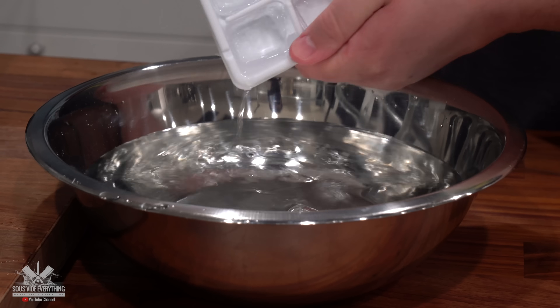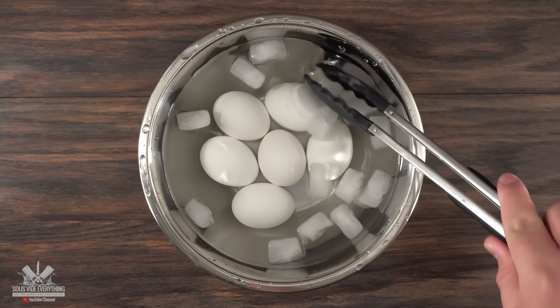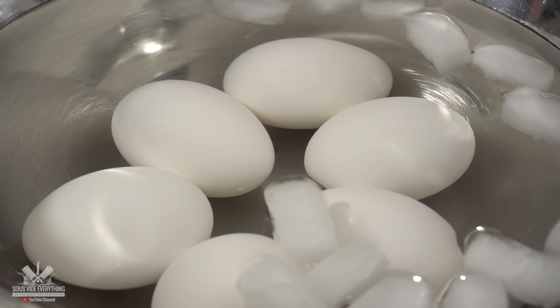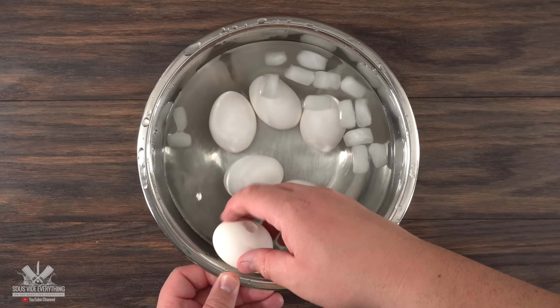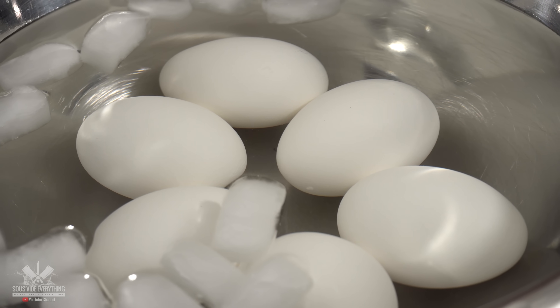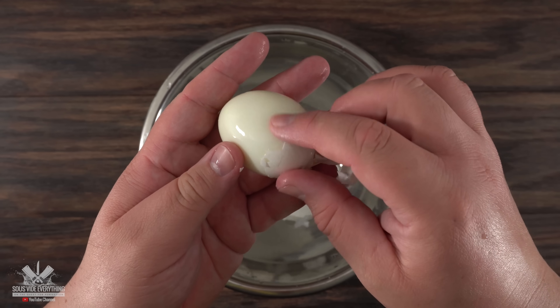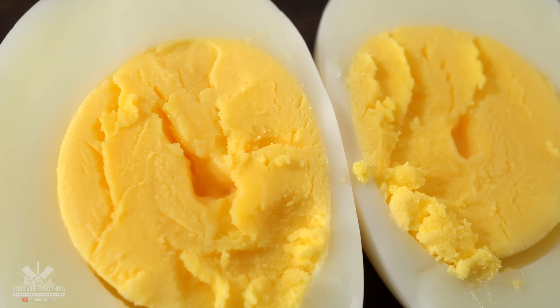Now let's talk about peeling eggs, because that can make Scotch eggs not fun. If you follow these steps you'll make the job a lot easier. As soon as they're cooked, throw them in an ice bath and let them sit for at least five minutes — this stops the cooking process. Then crack them all at once, but don't start peeling. Throw them back in the water with the shells cracked; water will get inside and make peeling much easier. Let it rest for at least two minutes. There we have it — perfectly cooked soft-boiled and hard-boiled eggs.